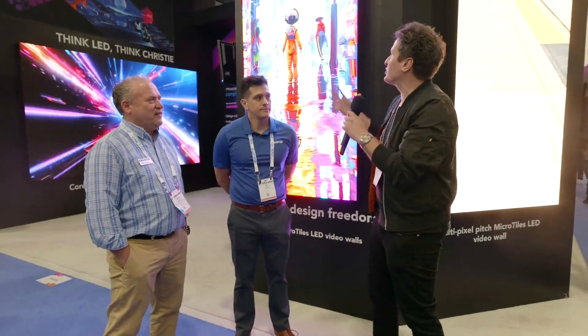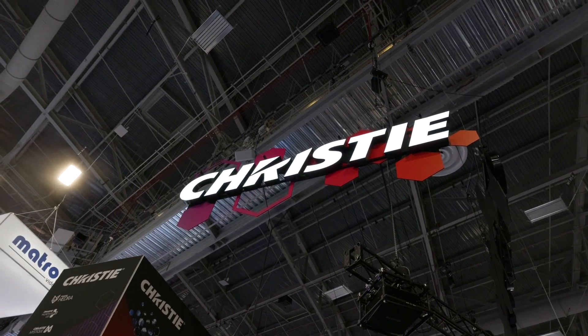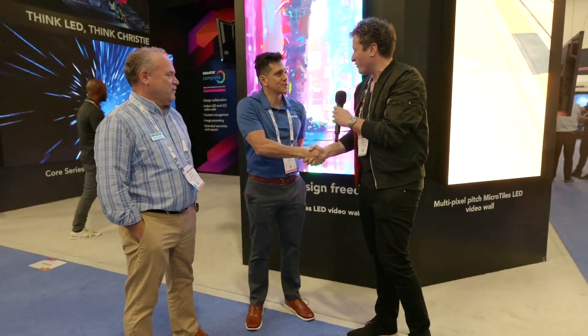Hey, Nick Marzak with Full Compass. We are continuing our coverage of Infocom. This booth is so exciting — there's so much going on with these LED panels. This is Christie and I'm here with Ed and Martin from Christie. Thank you so much for chatting.